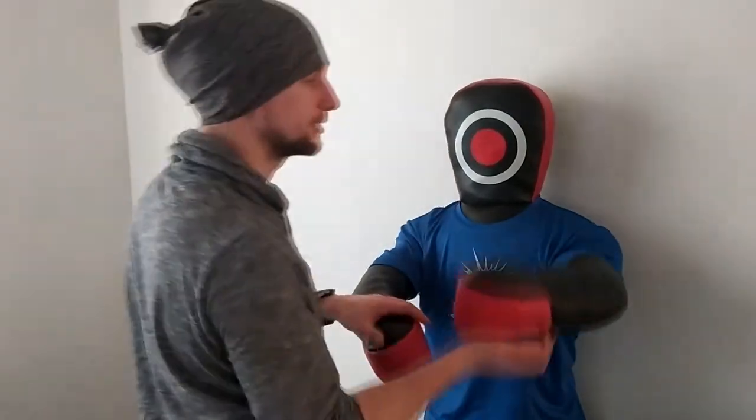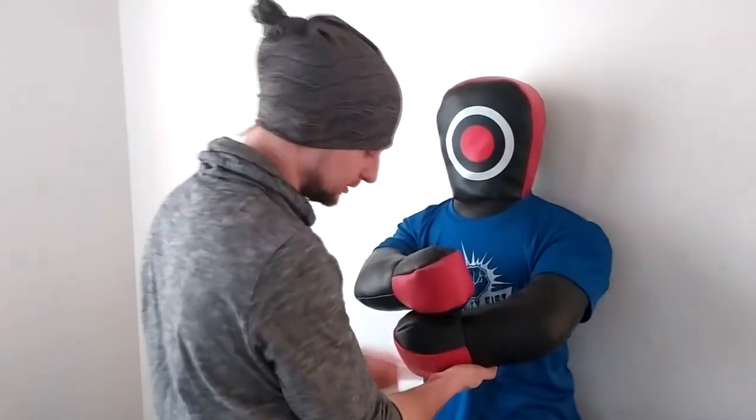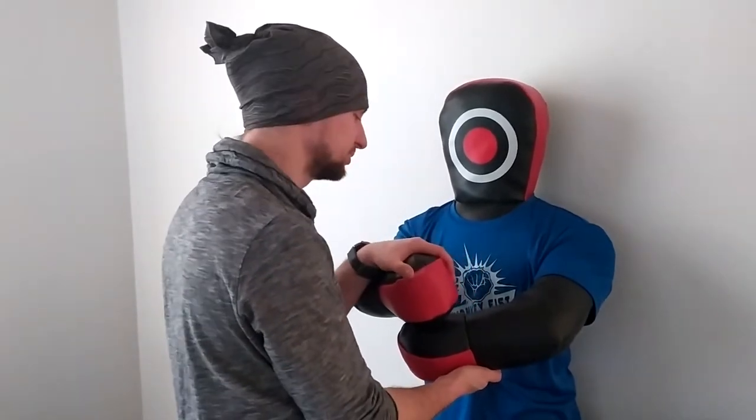If you are a Wing Chun practitioner and you do Chi Sao, low Tan Sao is also a perfect moment to do the one-inch punch.